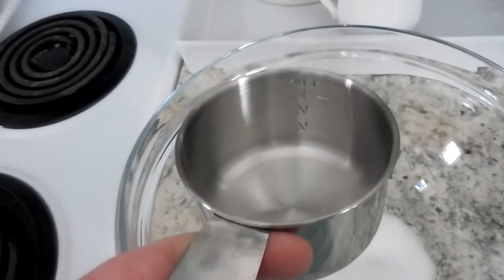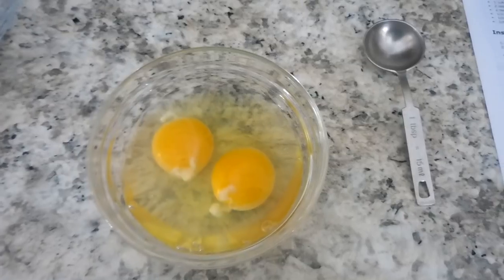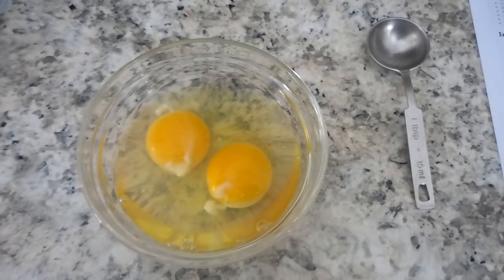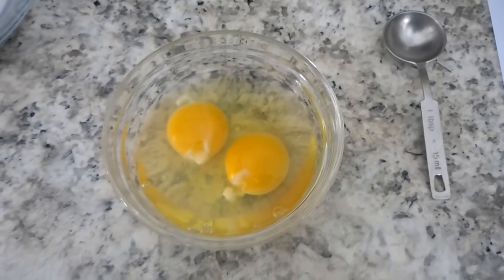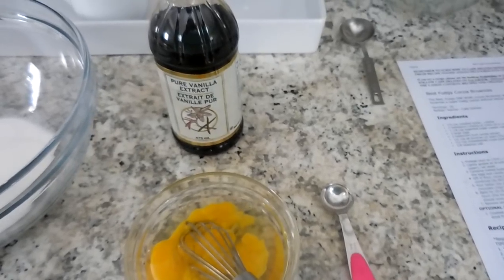I'm going to pour the 1/8 cup in my bowl first and then fill it up with my one cup of sugar. I've cracked my eggs into a separate bowl — I like to make sure I crack my eggs into a completely separate bowl from what I'm using for the rest of the ingredients. You never know if you're going to get a shell or a bad egg, and trust me, I've had that experience before.